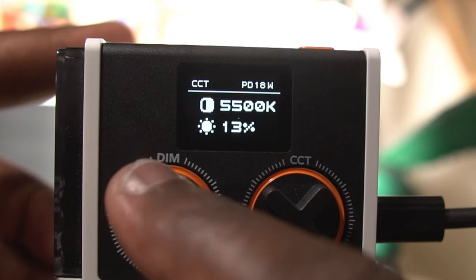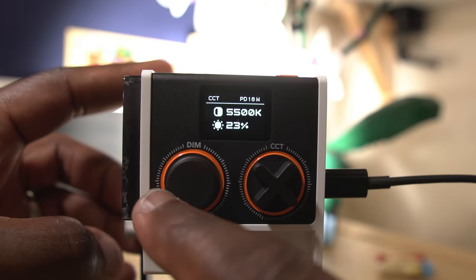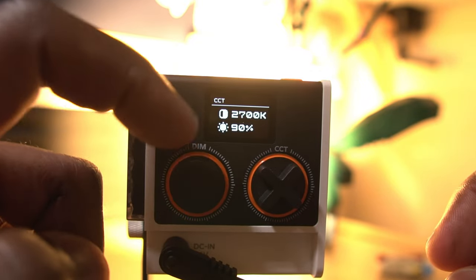This means that you can power the light with a compatible high-watt power bank or charger, which is very convenient for outdoor and portable shooting. One of the good things about this light is that when you plug in the USB-C cable, it will tell you the wattage that you're getting from the cable and the power adapter. This in turn affects the maximum light intensity you get. For example, this cable and power adapter produces 18 watts of PD power, and thus the maximum intensity will only go up to 24%. When I film in here, I often use it at around 20%, so using this cable would be fine.